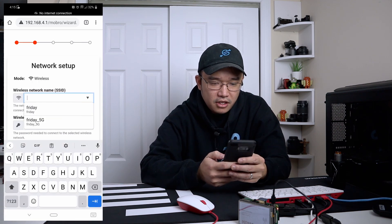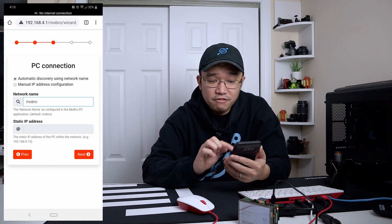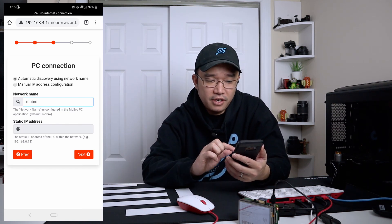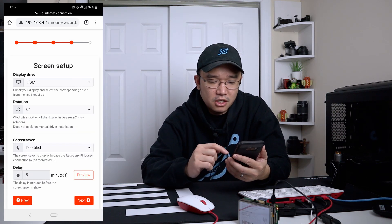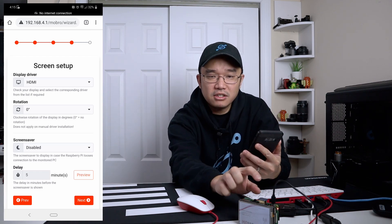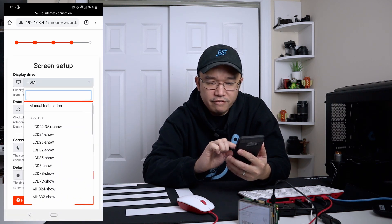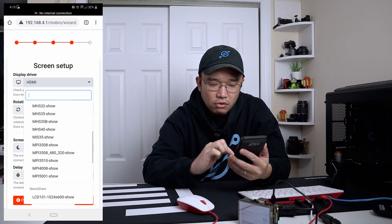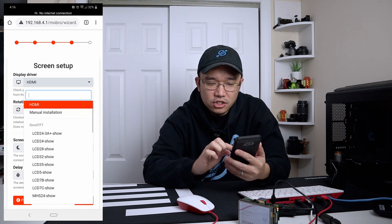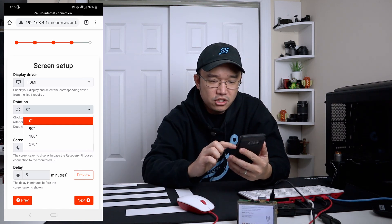Next you enter your SSID and everything, then the network name which is 'MoBro' by default. If you install the application on your PC that's what it's going to be — you can always change it in the settings on the software on your PC. We don't want to keep it as a static IP because if my PC changes IP it's never going to connect. You have the display driver — it's currently pushing out HDMI, which is fine for me. If you go down the list you'll see all the drivers available. If you've got a TFT 3.5 inch LCD or a Waveshare version, you can select that instead. You also have rotation settings so you can orient the screen however you want.